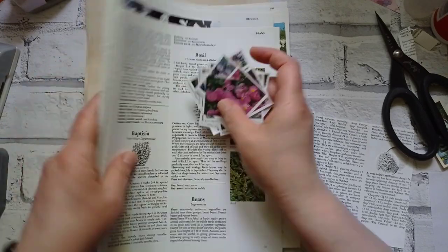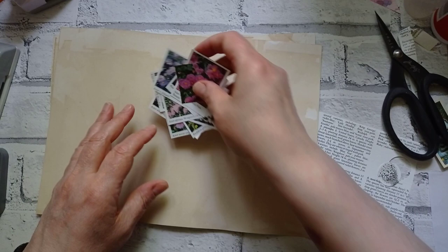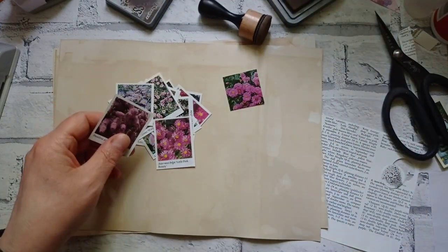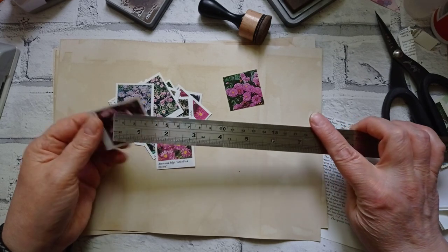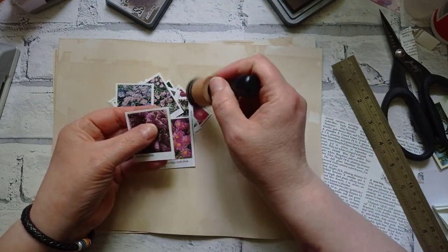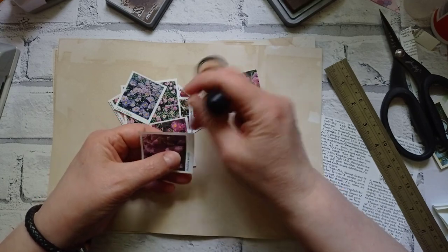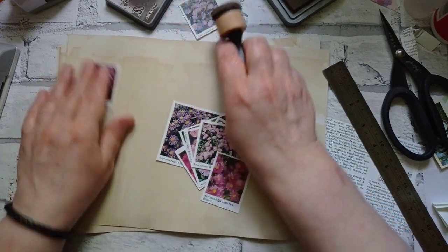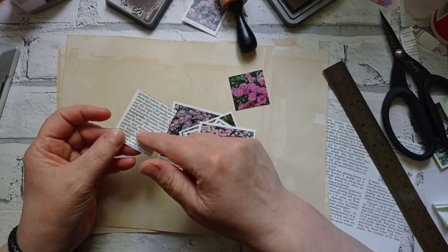I'm going to move these pages out of the way. Here's my tea-dyed card - two sheets of A4. I'm going to start off by inking the edges of these. If you can't tell from the book how big these are - they measure one and three-quarters by just about two inches. So they're cute and dinky. I'm going to try inking with my old favourite, my Distress Oxide Walnut Stain. There's hardly any ink on it and I think that's doing it nicely.